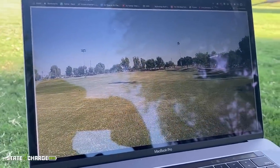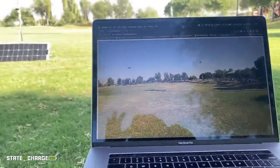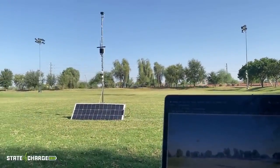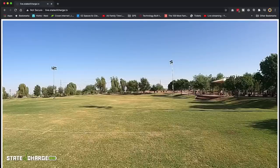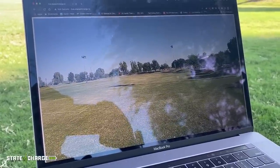Here I'm doing a recording of the live recording — and there you can see it right there. It's working off the cellular, off the solar, off the Hero 9, and I'm doing a live stream of it right here onto my computer. That's pretty cool — you've gotta admit, that is pretty cool.